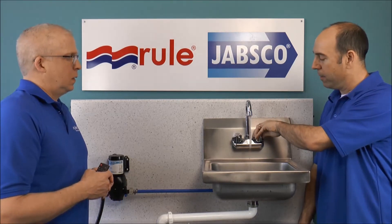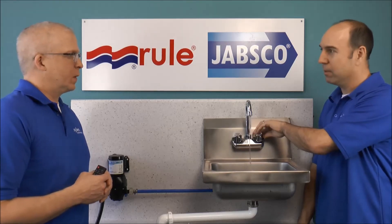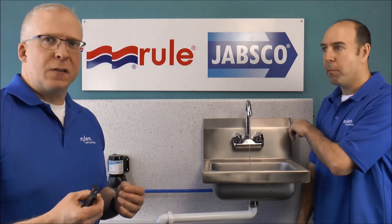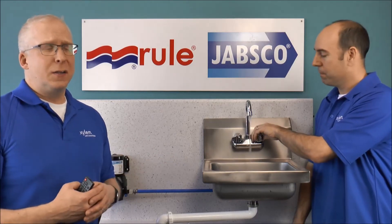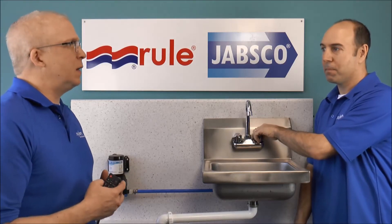Pulsating — a bit more — and right about there is where it's pulsating. That means the pump is turning on and off real fast. You can almost hear the clicking of the pressure switch. That's not good for the pump. It's also loud.